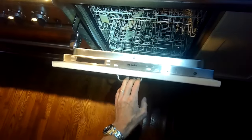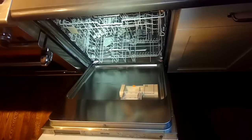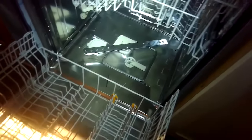Today we have a Miele dishwasher that is flooding the kitchen floor. It's overfilling and the water comes out the edges of the bottom portion of the door because the water is going up too high. We're going to go over how to correct this — it'll be pretty easy. Make sure you stay till the end of the video so you can see all the details.